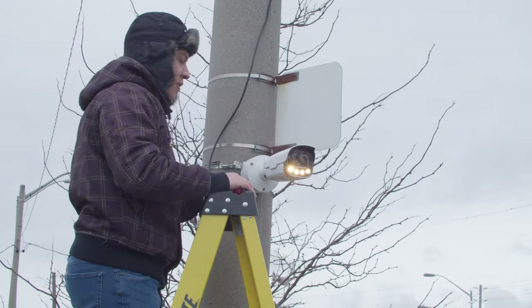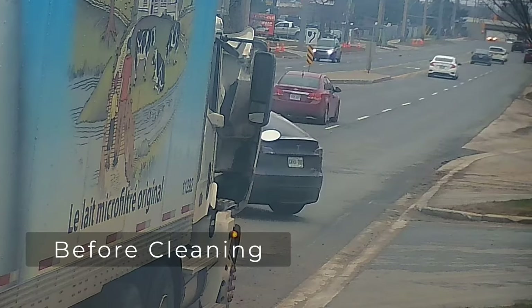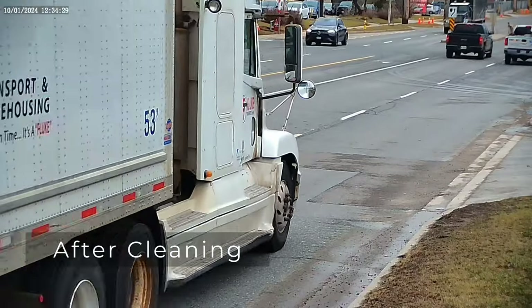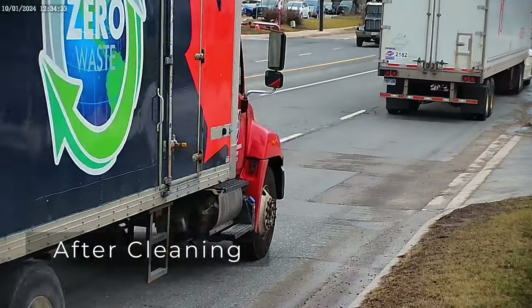Before cleaning the camera, the video looked foggy and dull — we couldn't see license plates at all. After cleaning, the image looks sharp and colorful again. We have no trouble reading license plates from the vehicles passing by.